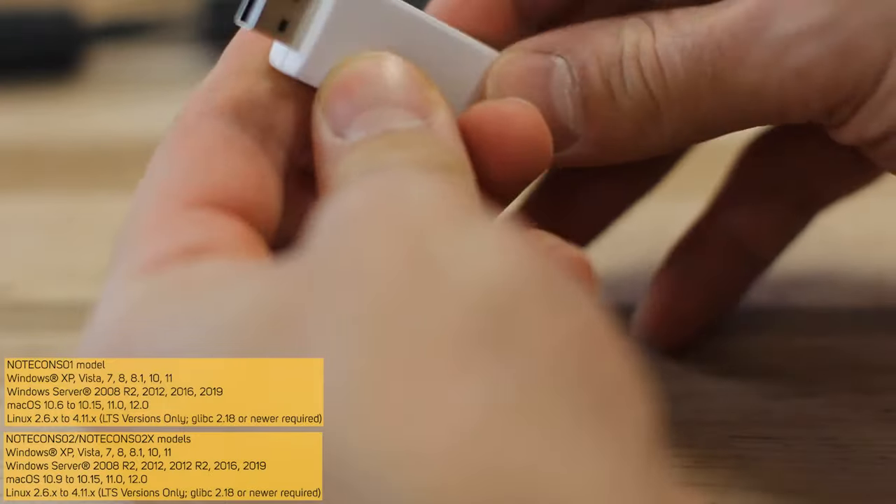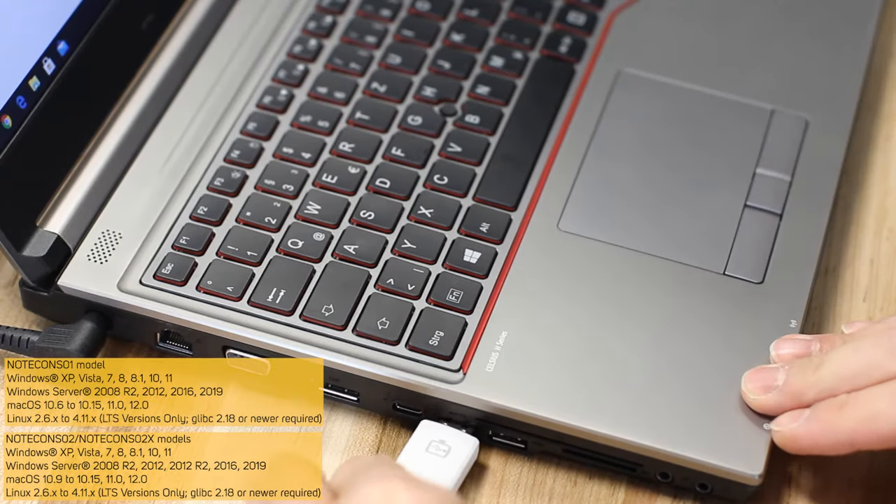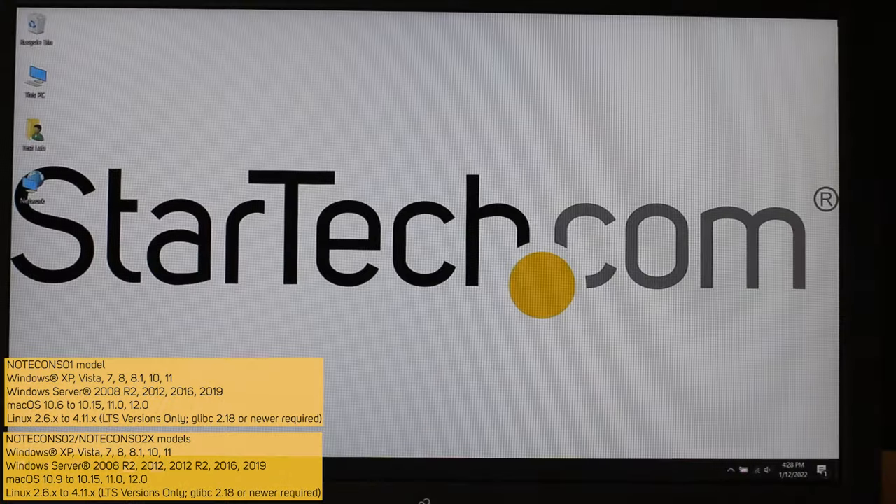Drivers for macOS, Windows, and Linux are included on a thumb drive, and also available for download at StarTech.com.